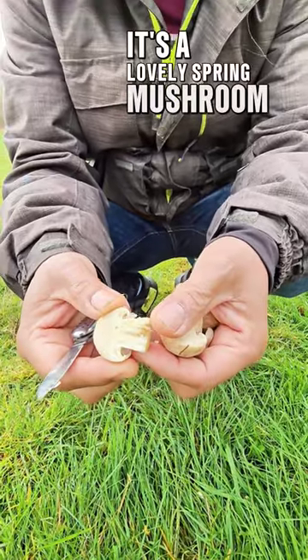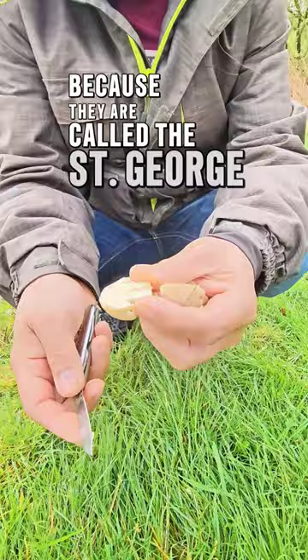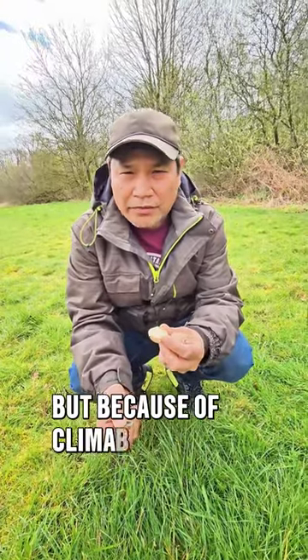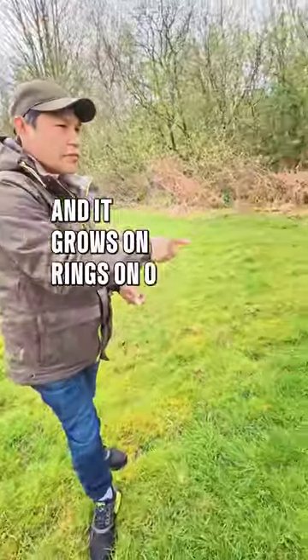It's a lovely spring mushroom that grows from April. They are called St. George's because they usually grow around April 23, but because of climate change they grow earlier. It grows in rings on grassland.